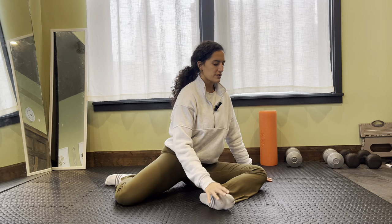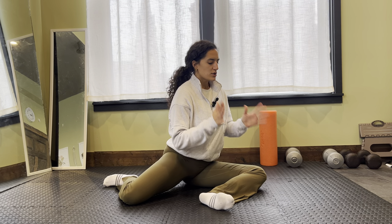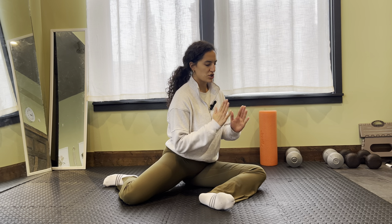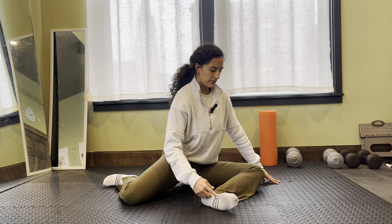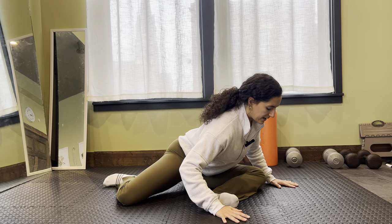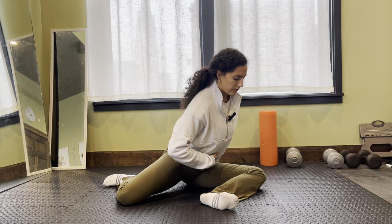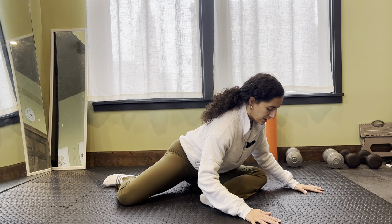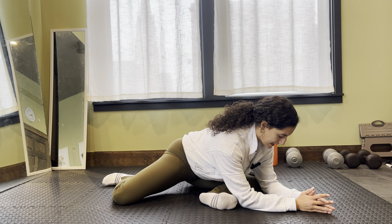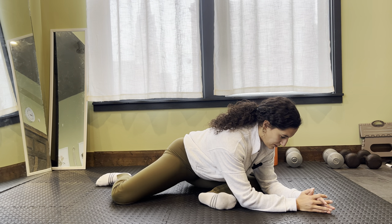We're going to start on this front leg. I'm going to turn towards that front leg. My chest is kind of splitting the middle of my shin in terms of an angle. So I'm kicking my foot out, trying to get as close to that 90 degrees, and then I'm just going to take that hinge forward, really trying to move through my pelvis to come down into that stretch. I'm just resting my hands down and sinking into that.